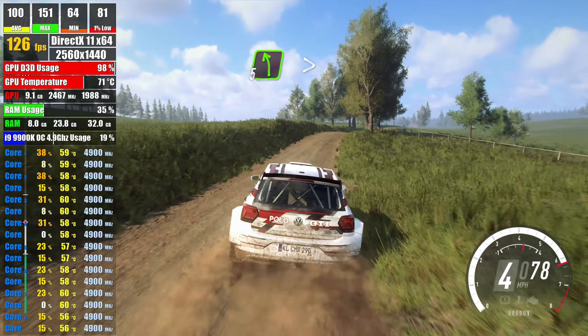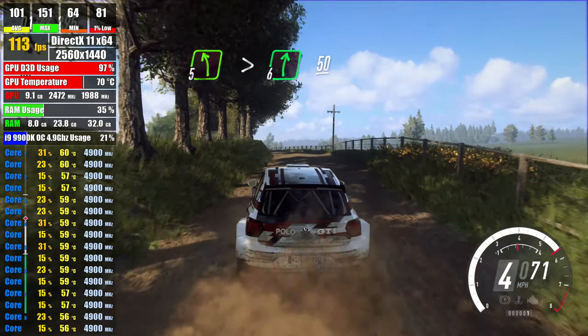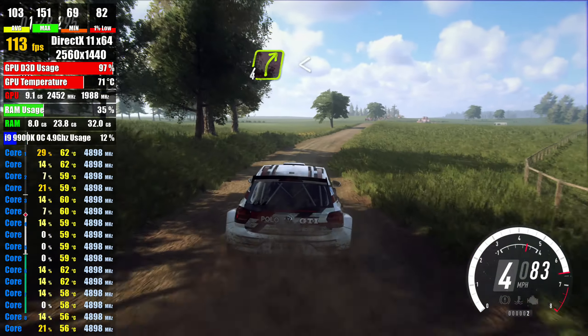tightens over jump, into 5 left, over crest, tightens very long, into 6 right, 50, 4 right,